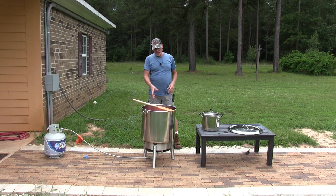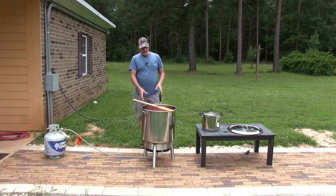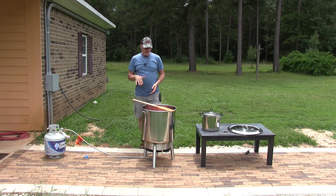With this we can pretty much do everything in one of these pots. To get it started, get your flame going, put your pot on there, and fill this thing about a quarter ways full with your cut-up tomatoes.